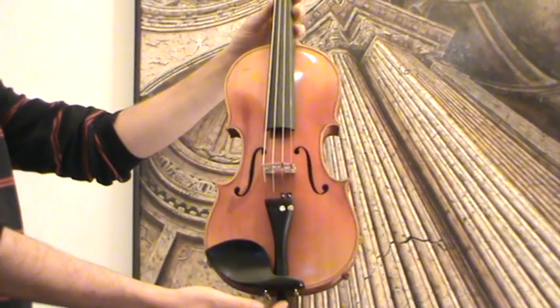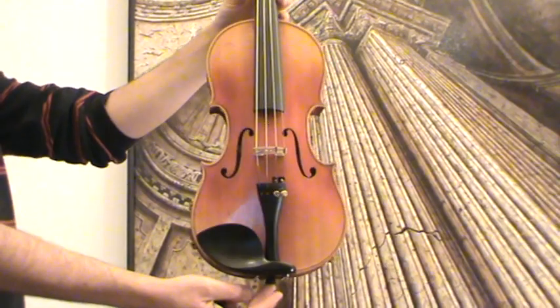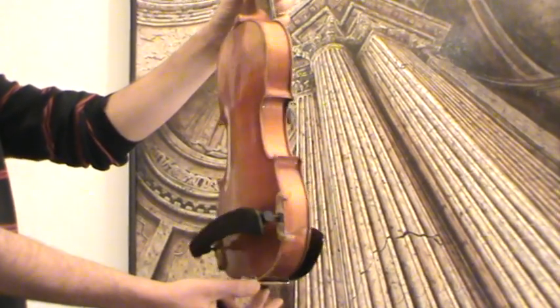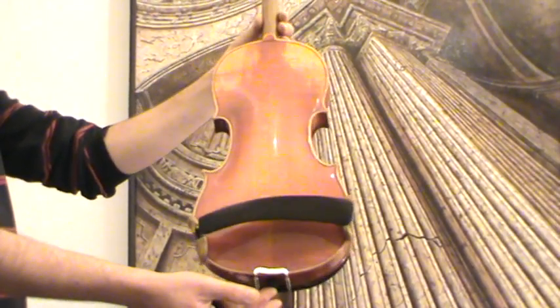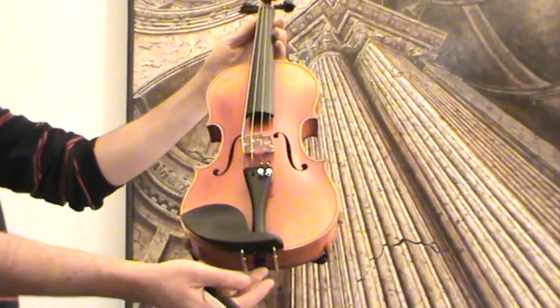Old 4/4 violin, presumably French, around 1950s. The violin shows a nicely flamed two-piece maple back and a medium to fine-grained spruce front.